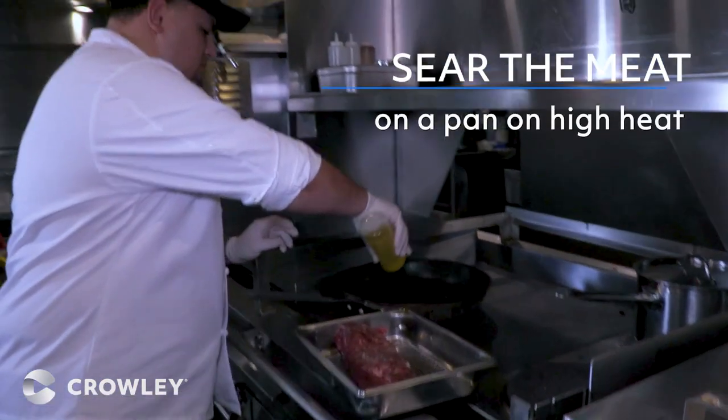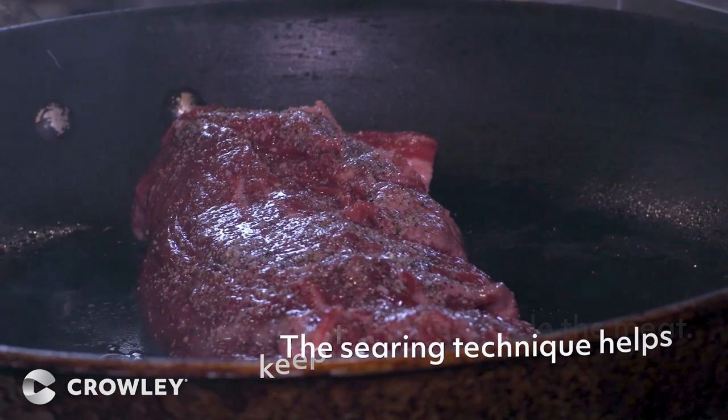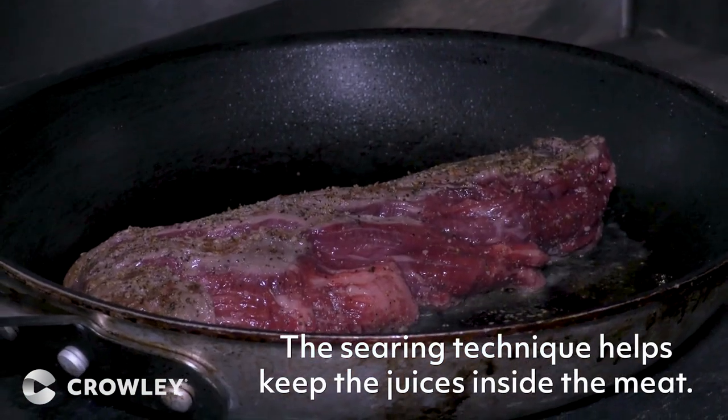We're going to sear the meat. I like to sear the meat because it gives it more flavor and it locks the juices inside while cooking.